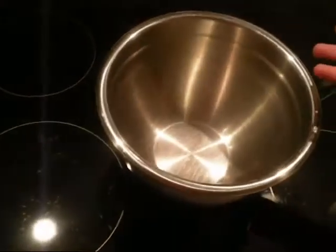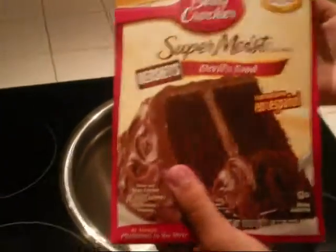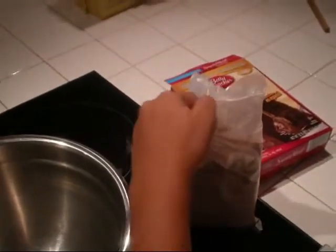First, take out your mixing bowl. Then, take out your yummy cake mix. If you have trouble opening it, take a knife or scissors and cut it open.